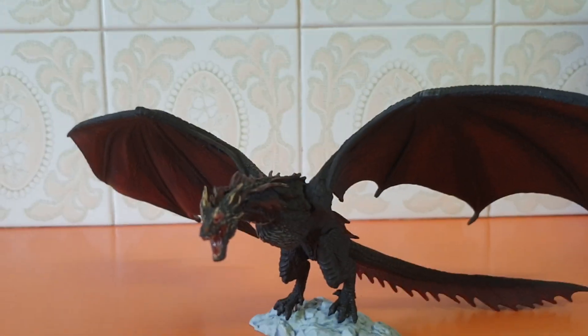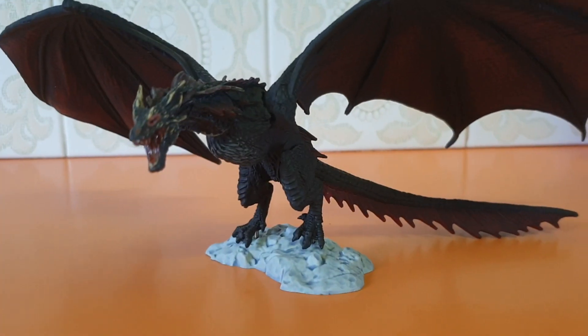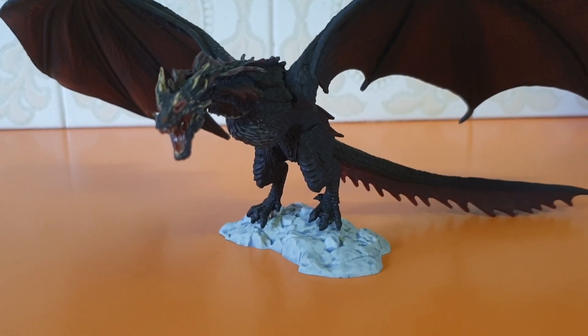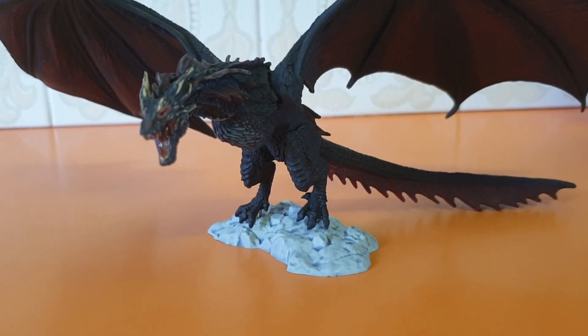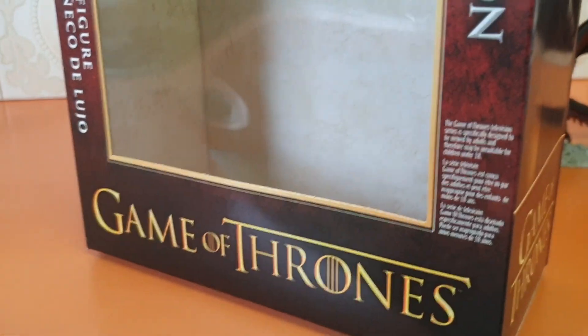G'day guys, Sci-Fi back again with another action figure review. Not Star Wars — definitely over the whole Triple Force Friday idea. I managed to pick this up: Drogon from McFarlane's Game of Thrones figures. Very cool.